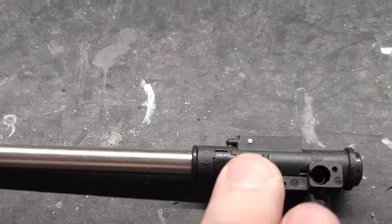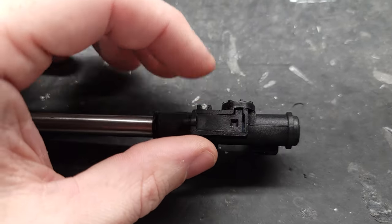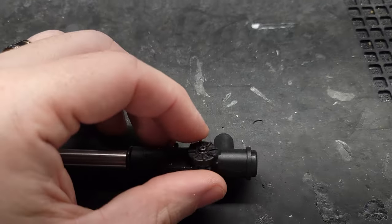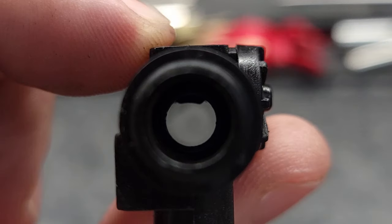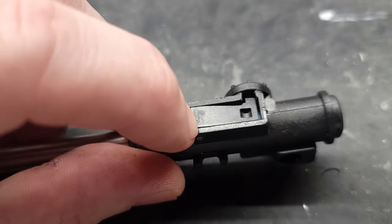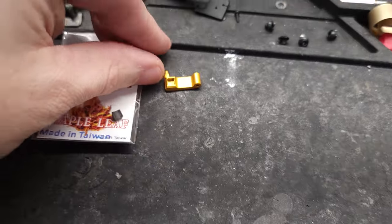Moving to the hop-up unit and barrel assembly — one complaint I always hear with these VFC MP7s is that they like to shoot off to one side constantly. Here's why: the MP7 hop-up arm doesn't hop very straight. When you apply hop-up, the arm starts to tilt as you apply more and more. This is exaggerated to show you, but you can see the bucking is tilting to the left. That's because the hop-up arm is made of plastic and over time the axle hole gets all worn out — and not only that, they come like that from the factory anyway.